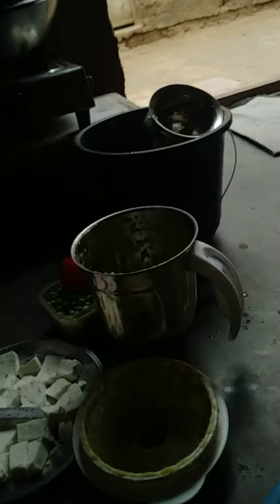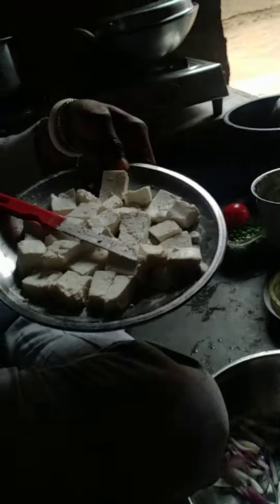Let's see, the rice is going to be ready. This is the rice. If you look at the rice, it will be made of rice.